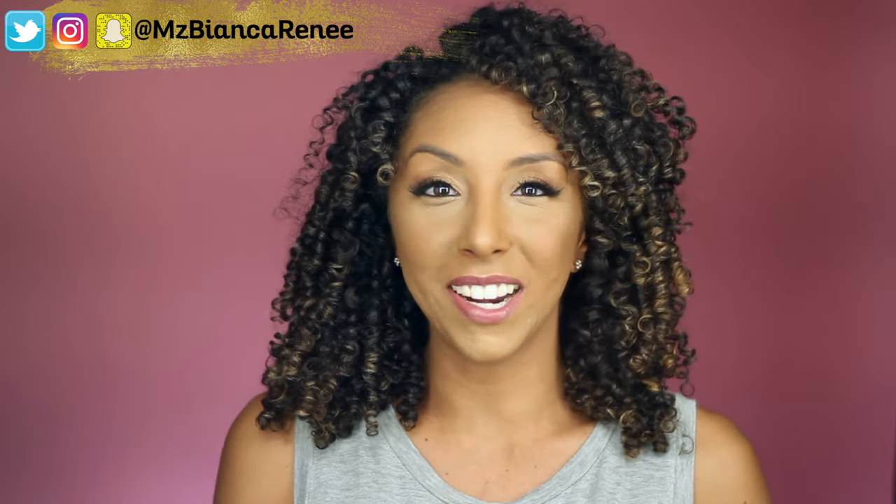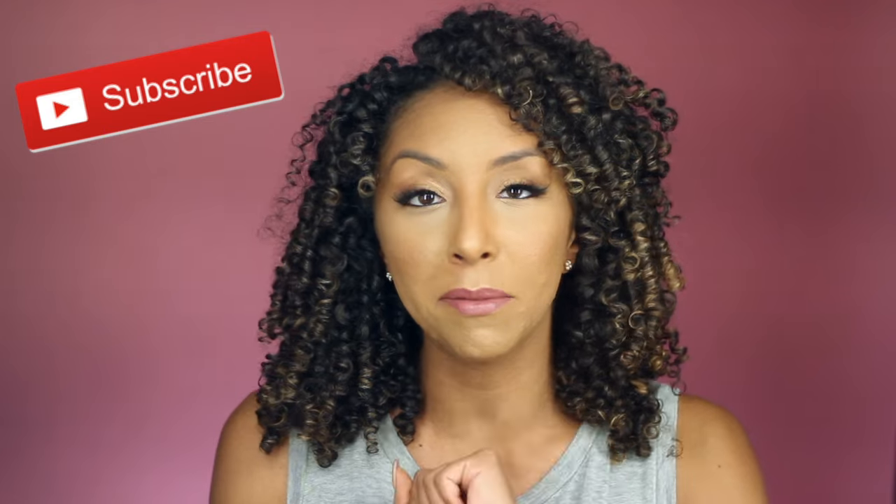Hey everyone! I'm Bianca Renee and you're watching Bianca Renee Today. Today is another Foundation Friday — I review foundations on Fridays. If you're new to my channel, hit that subscribe button so you don't miss any more.